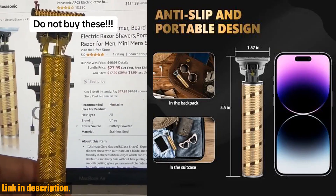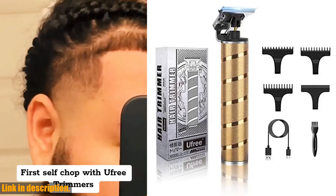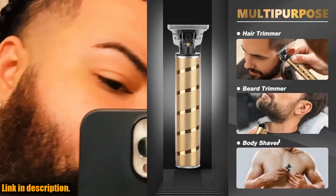This trimmer is perfect for both home use and professional barber supplies, making it a versatile tool for any grooming needs. The Uffree Trimmer also comes with three different lengths of guide combs, allowing you to create different hairstyles and looks.